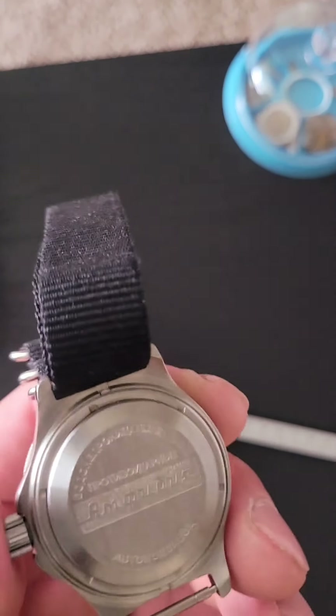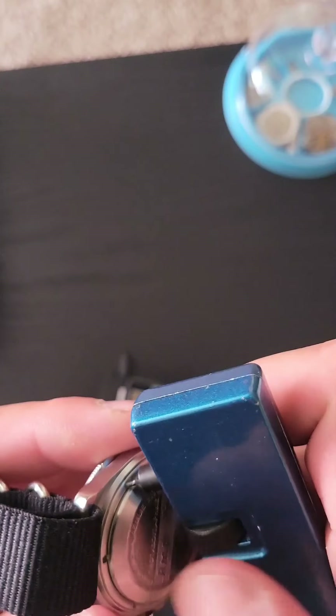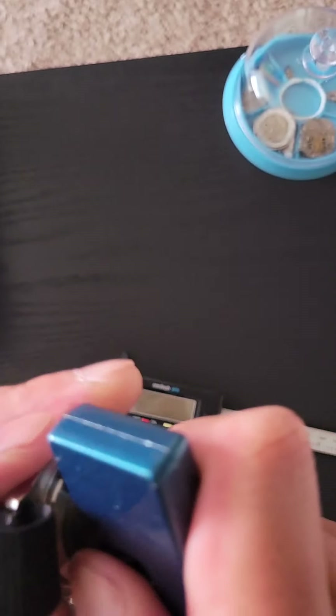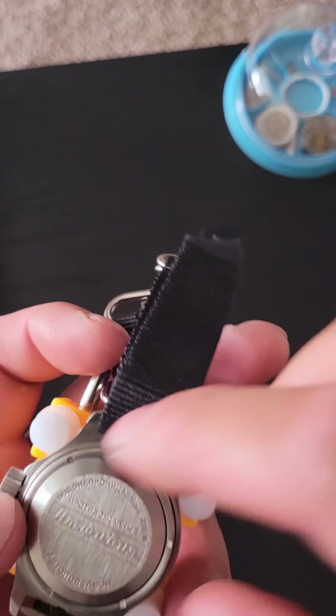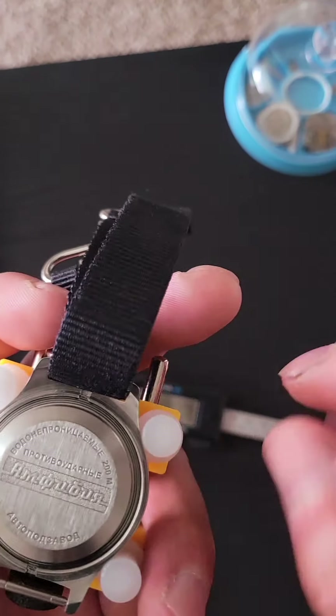Never had this open. Let's see if I can get it open. I'm gonna pause this video and try to get it open. As you can see, when you unscrew it, this comes off. Then you got this little guy.